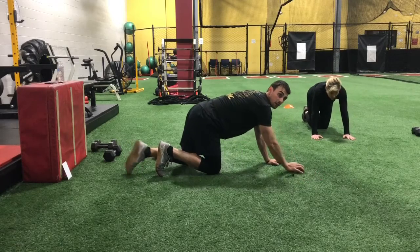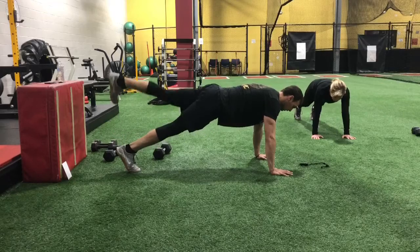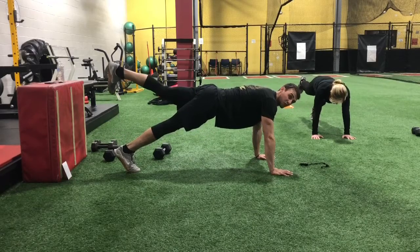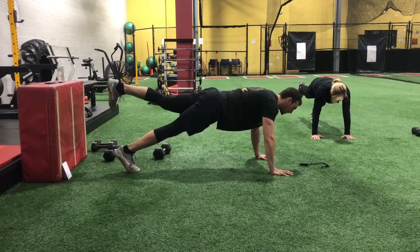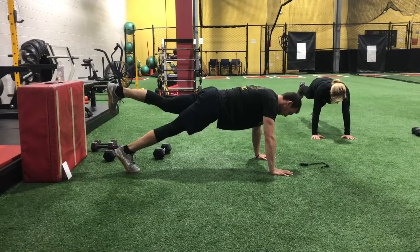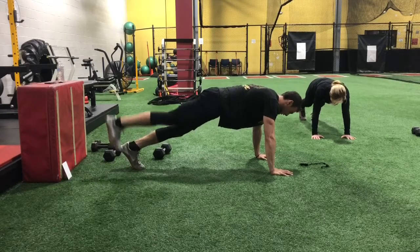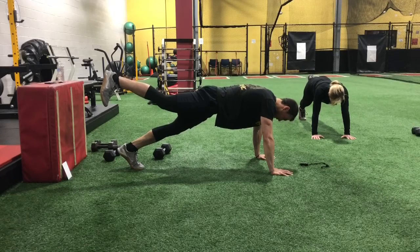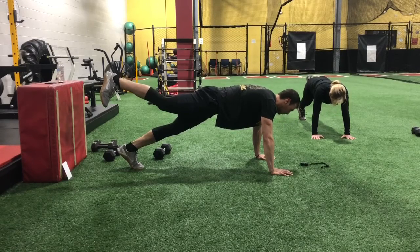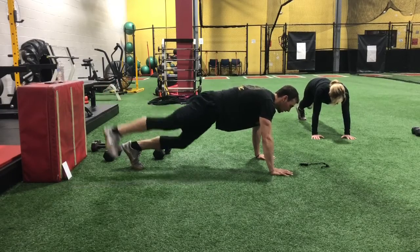Here we go. High plank — bring one leg straight up in the air. I'll say switch for halfway. Shift your weight forward. Point your thumbs towards each other and squeeze them in. And switch. Keep holding, and relax. Go ahead and lay down on your side this time.